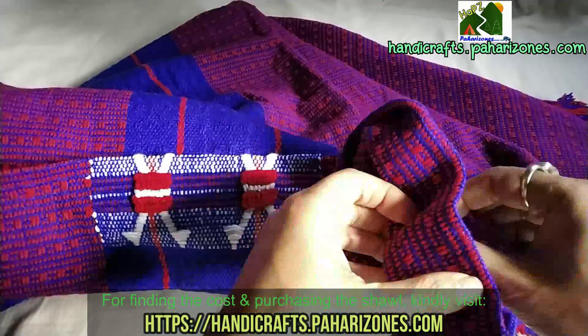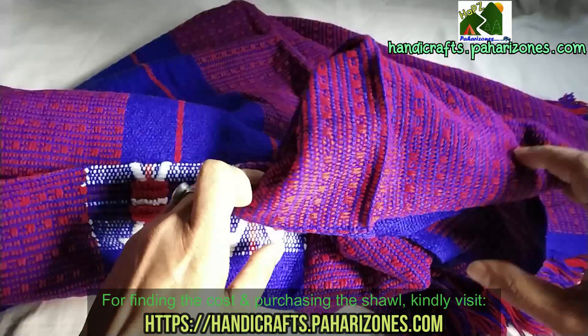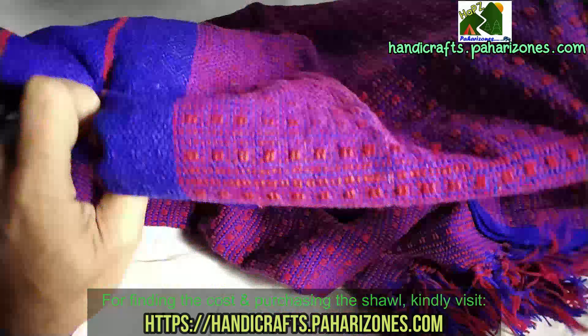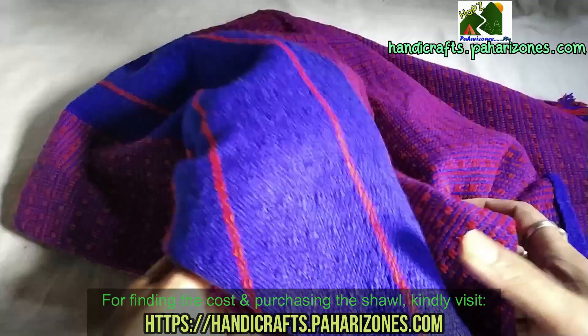You will receive the product in 5-6 working days after purchasing from handicrafts.paharizones.com. Prices are listed on the site — we won't discuss pricing in this video, as this video is only about the quality of the product. So that's the purple one — let's go ahead and check out the other two colors.